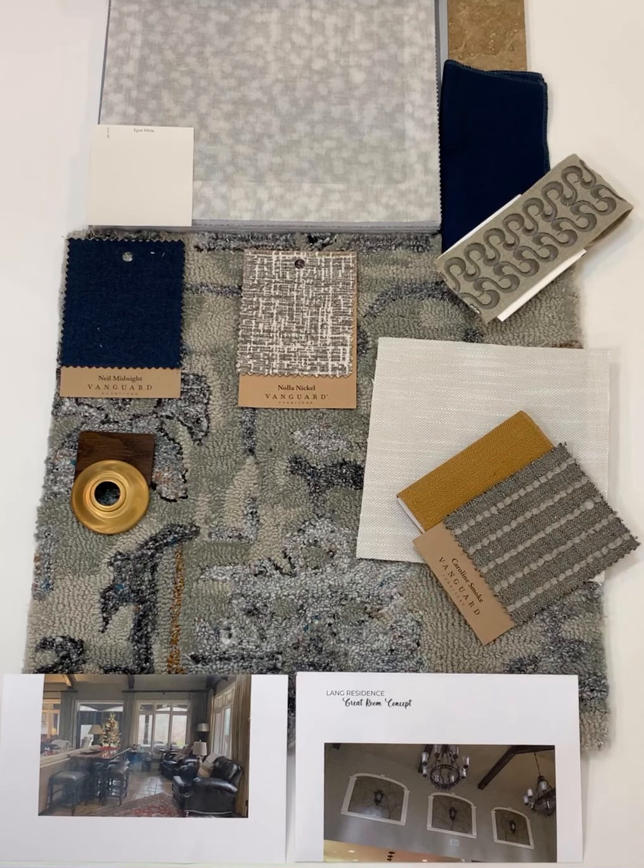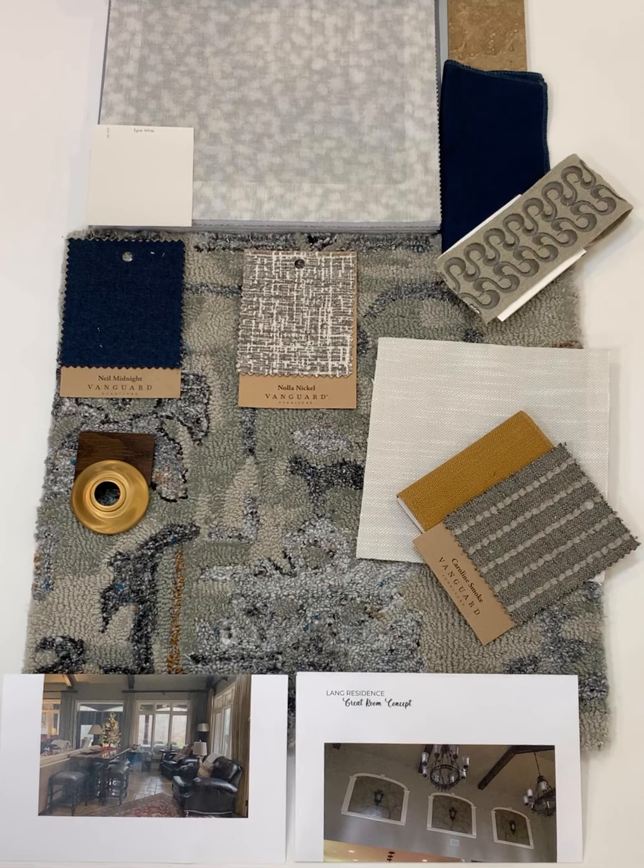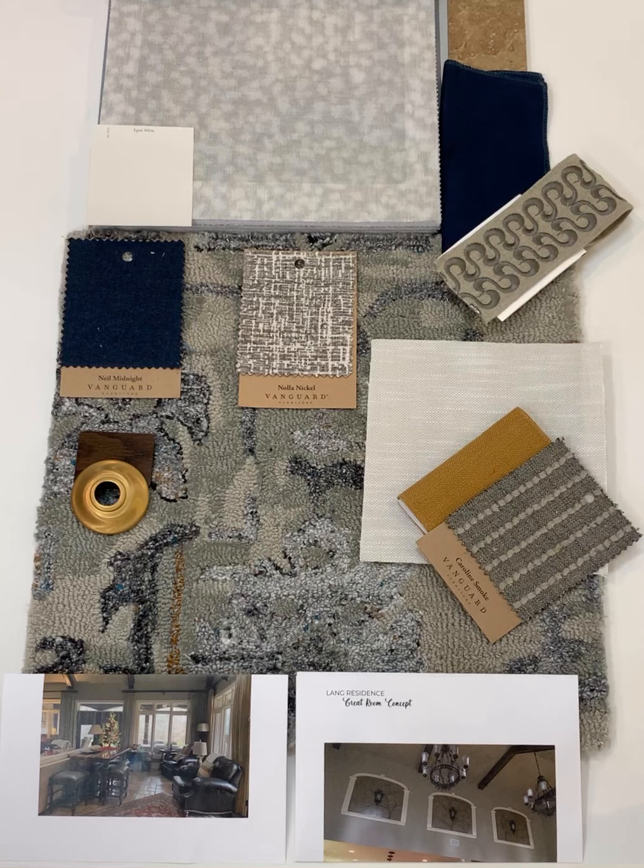You currently have two sofas in your great room, but I'm going to propose an L-shaped sectional. This way, for you and Wade, it's going to be really comfortable to just cozy up and watch a movie. Or when you're entertaining and watching football, you can maximize the seating potential.